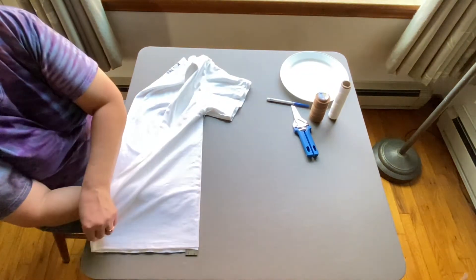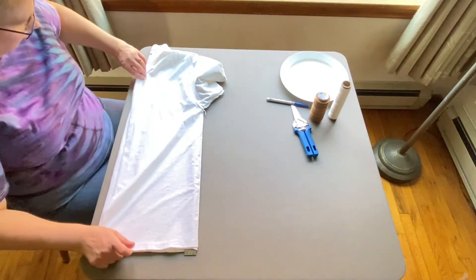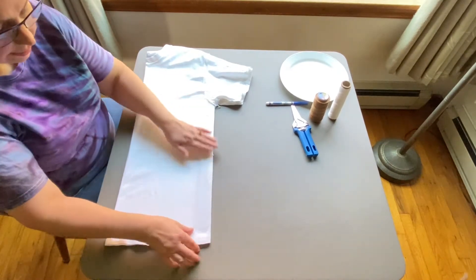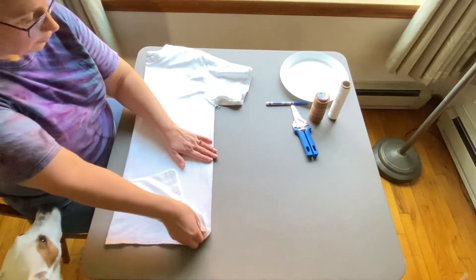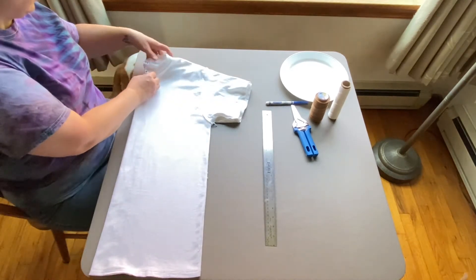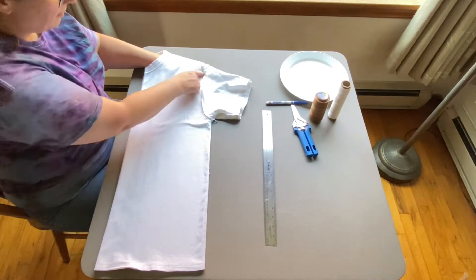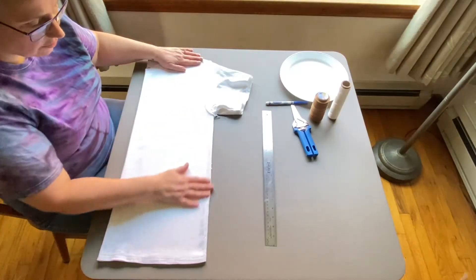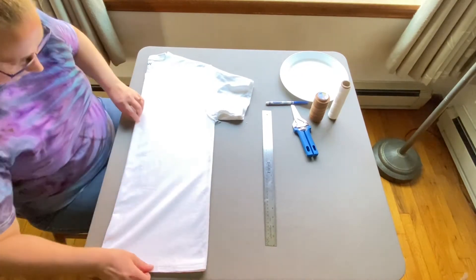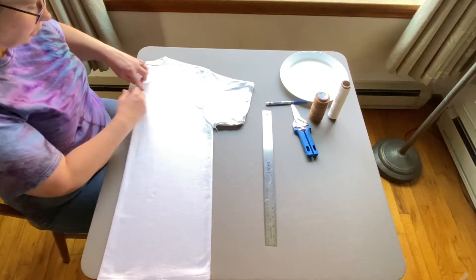I lay the ruler down along that center line and bring this side over. You can just feel — right now I can feel there are no creases here. I pull the ruler out and then do the same thing up here, reaching in to flatten it out as best I can, trying to get any creases out from up in here, because this is where the pleating is going to be. It's always important to get as many creases out as you can because those creases will affect your design.